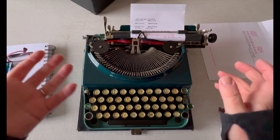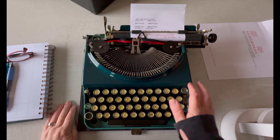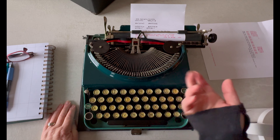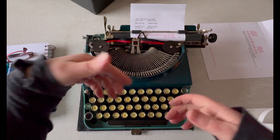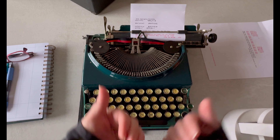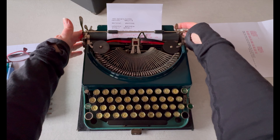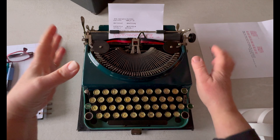Another thing about Remington typewriters: they don't use traditional universal ribbon spools — their spools are smaller, and if you lose them it's really hard to find a replacement. If you have a Remington, guard that spool. To get a new ribbon you have a couple of options: you can order a universal ribbon and transfer it onto your spool, or we have a custom ribbon option on our website where you send us your spools, we put fresh ribbon on, and send them back.